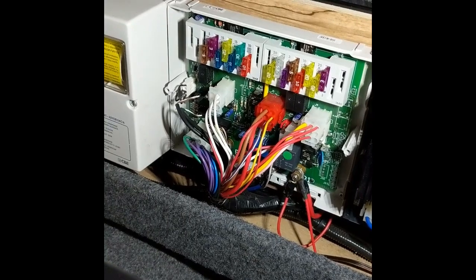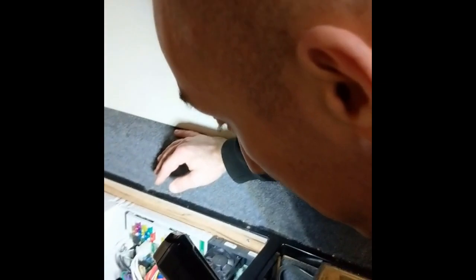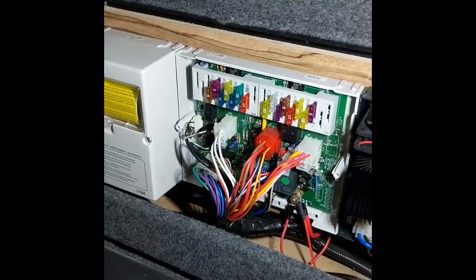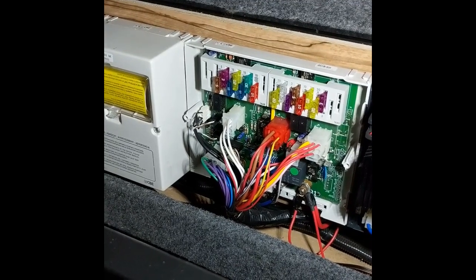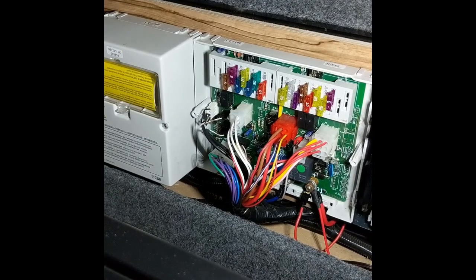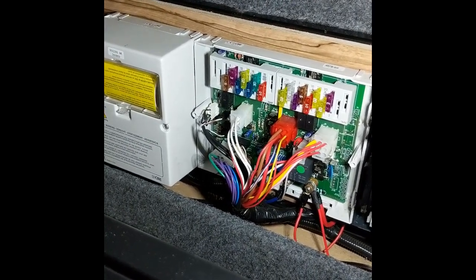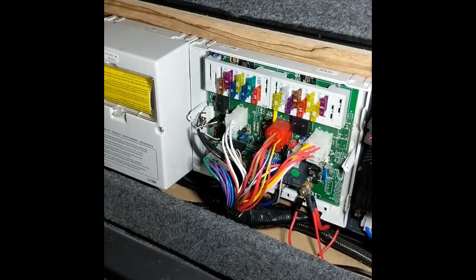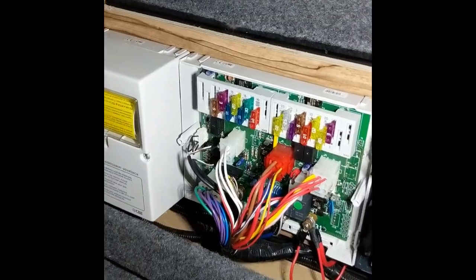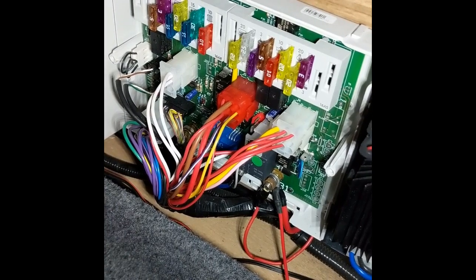The relay is a switch that passes the charge from the starter battery into the leisure battery. It's rated at a maximum of 70 amps, but it won't actually pass 70 amps through because of the gauge of the cable. So the gauge of the cable limits the amount of current that can pass through, and that's why you just don't get enough to charge the battery properly.